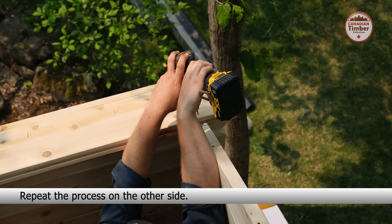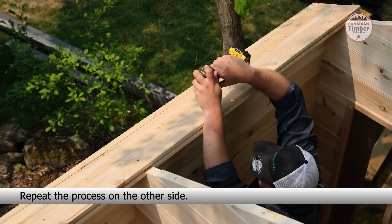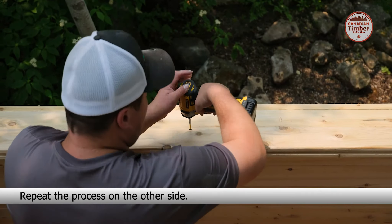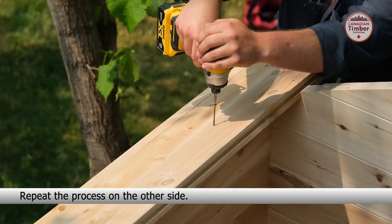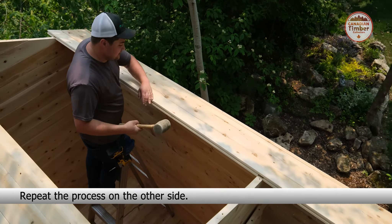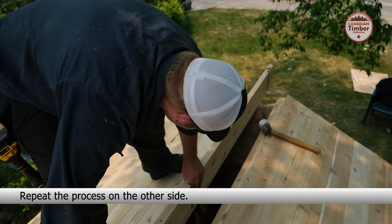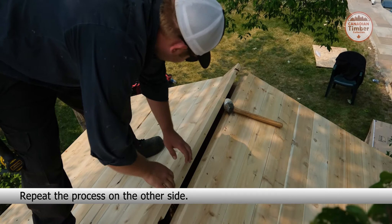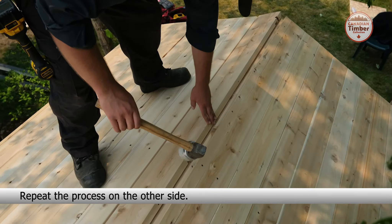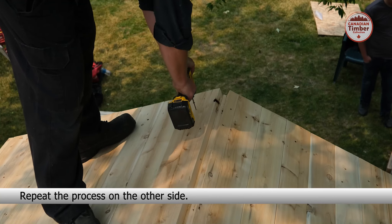When you reach the peak, use the roof finisher piece — it is wider and has no groove. Secure with three 3-inch screws into the triangle pieces and eight 3-inch screws into the center beam. Repeat the process on the other side.